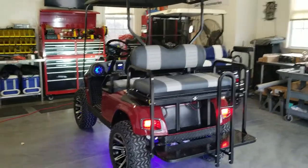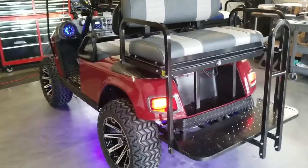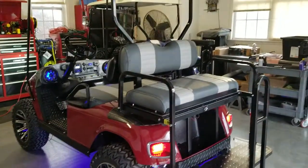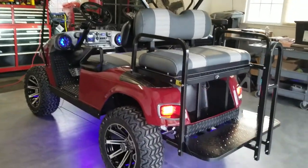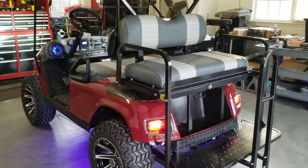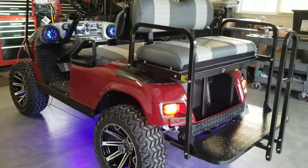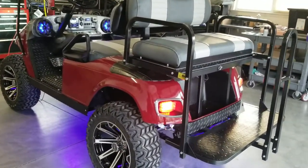Hello everybody. I want to give an update on the Sooner Schooner build. Easy-Go TXT 48 volt cart with a six inch lift and a custom painted body color — this is an Oklahoma University crimson red.